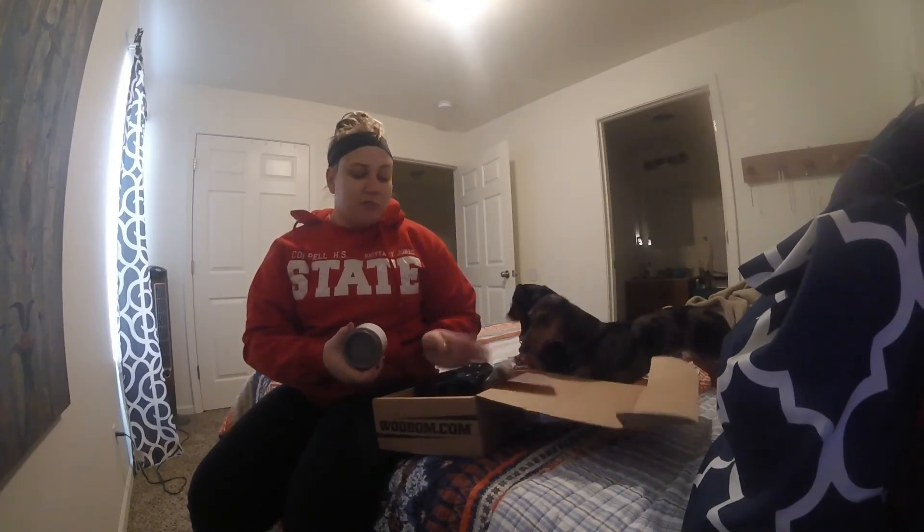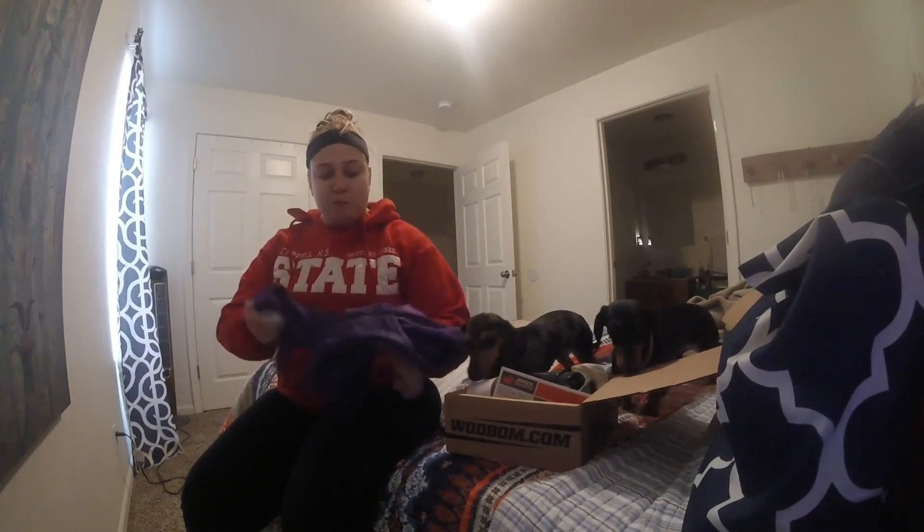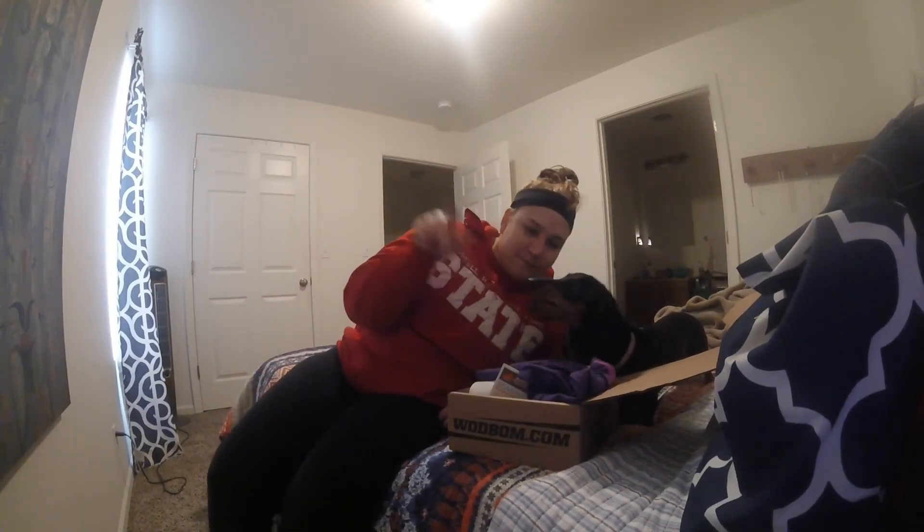Really awesome box — super, super loaded with products. I'm really excited about all the stuff I got in here. Goodbye, see you guys later, and stay tuned for the next one!